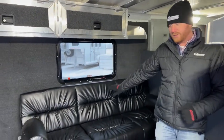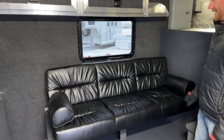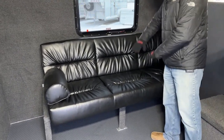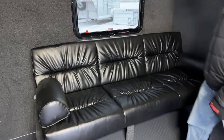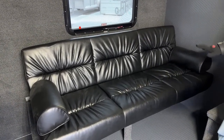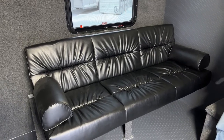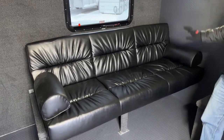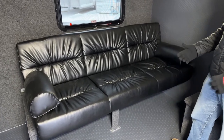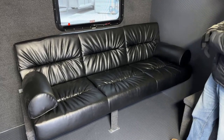The very first thing you're going to notice when you step in here right behind me is a couch. This will, jackknife style — futon style — lay down into a bed. But now you've got a place to sit down, relax if you're showing off this trailer, get out of the elements, let your kids maybe sit down, enjoy themselves, eat some lunch — something along those lines.